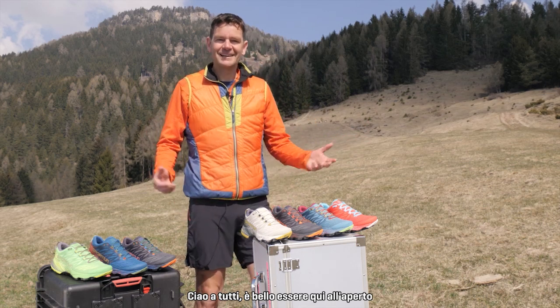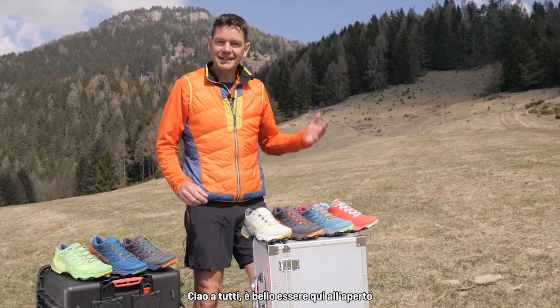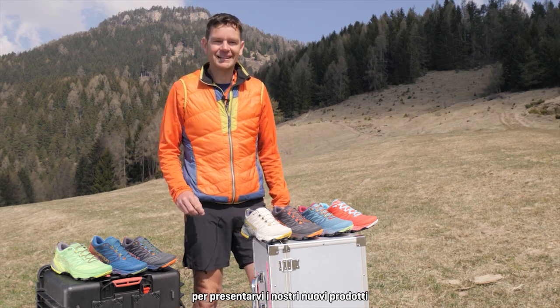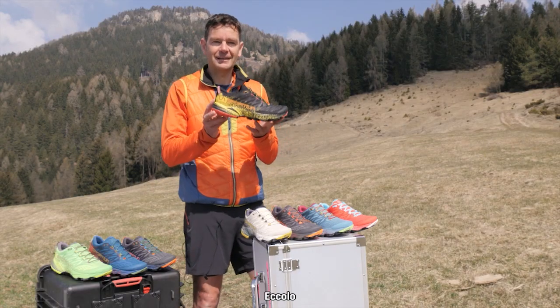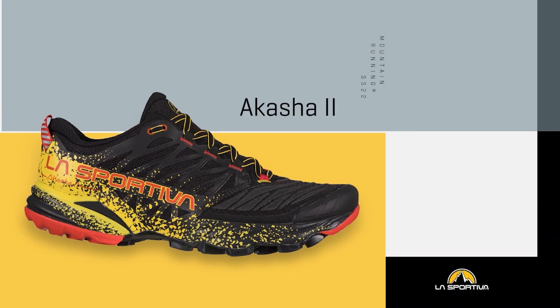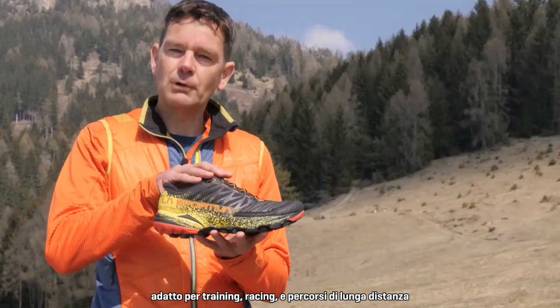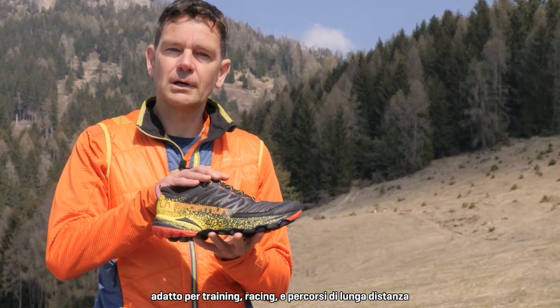Well, hello everybody. It's so nice to be outside here in the mountains above Val de Fiemme to be able to present to you the new products today. With the increasing popularity in long-distance trail running, it's the right time now to update one of our ever-popular models, the Akasha. Here it is — this is a model which is a really go-to shoe for training and racing in ultra and long-distance running.